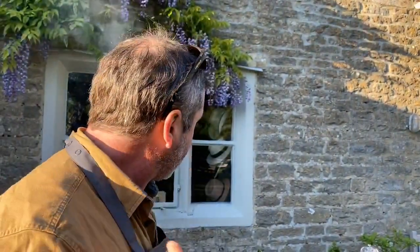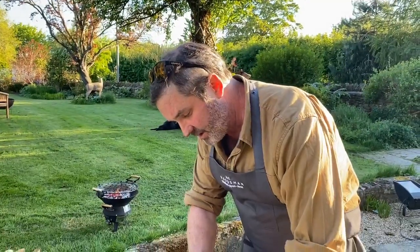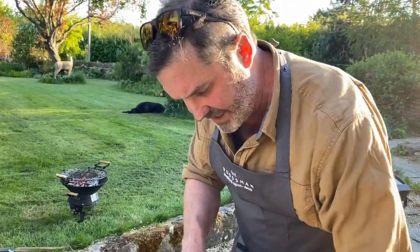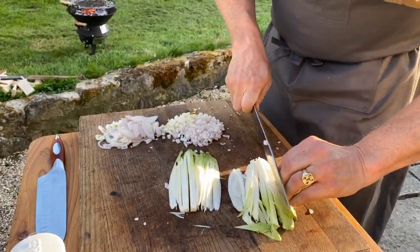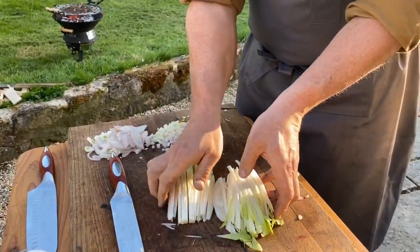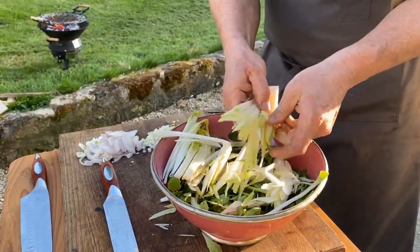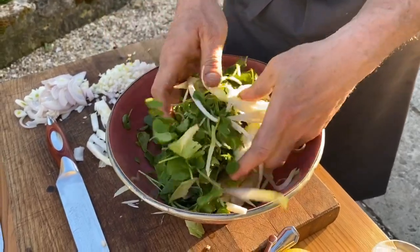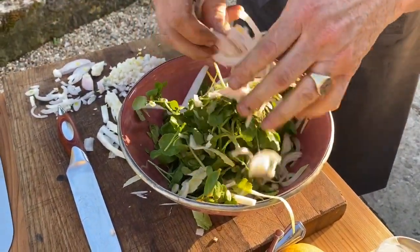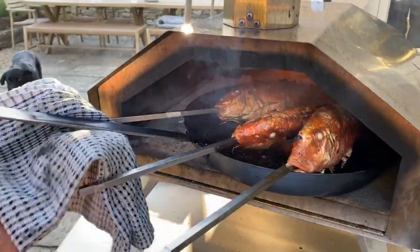I've got some beautiful Jersey Royal new season potatoes being boiled. I'm going to smash together a salad, then pull the fish out, and while the fish rest we'll make the sauce. For the chicory — or endive — I'm just slicing them lengthways like that. Chicory is one of my favorite things, a beautifully flavored salad ingredient. You can roast it and do all sorts, but in this instance I just need to make sure there are no stalky bits.